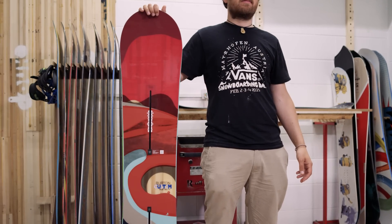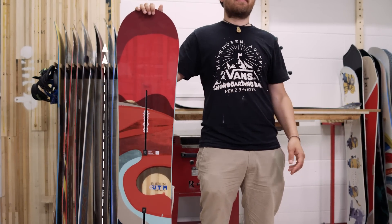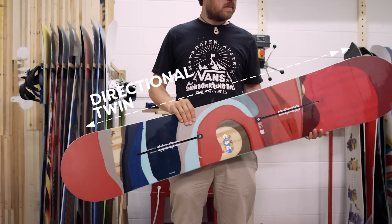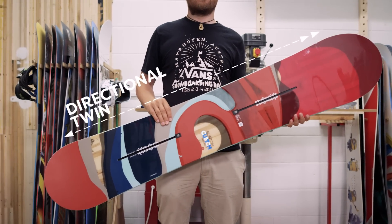But they can also happily be used to perform tricks on rails and jumps. In short, directional twins offer the best of both worlds, making them perhaps the most popular shape on the market.